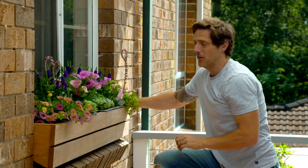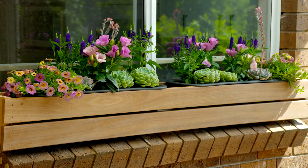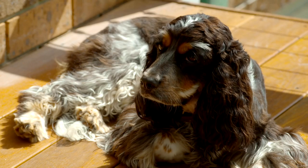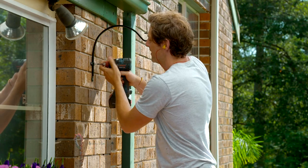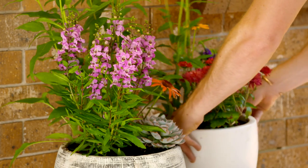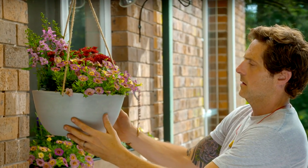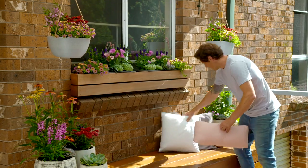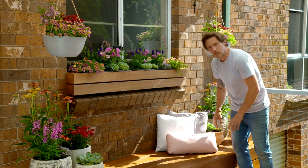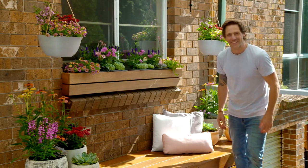Now, I challenge any mum not to love this. Well, I think we can all agree, I'm much better with plants than I am cushions. Have a happy Mother's Day.